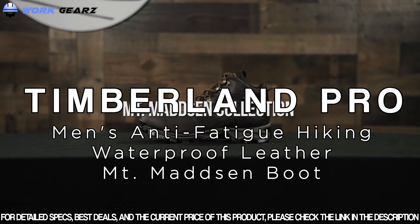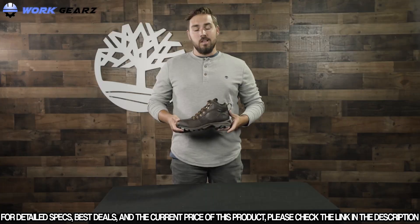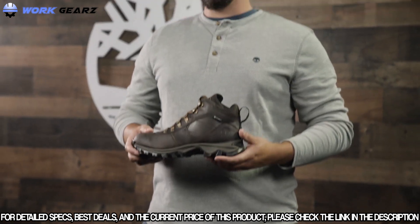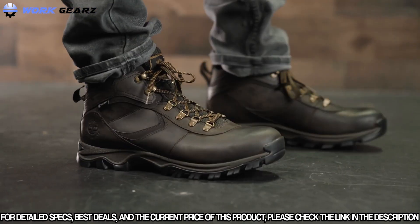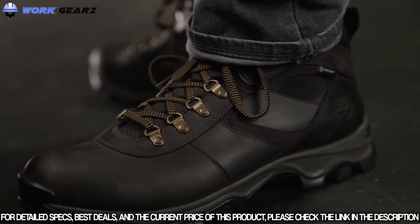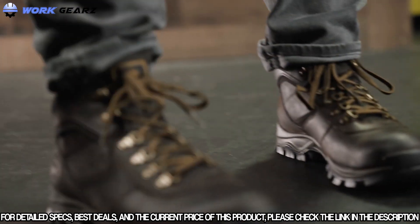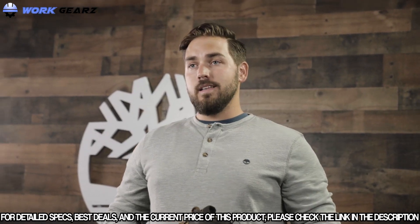Today we're talking about the Timberland Mount Madsen collection, available in men's, women's, and kids. This collection has been a family favorite for years, offering a waterproof boot to keep you dry for miles and miles, whether on the trail or in the city. It features outsoles made from recycled rubber material, a waterproof Timber Dry membrane to keep your feet dry and wick moisture away, and our anti-fatigue footbed to keep you comfortable for all those miles.